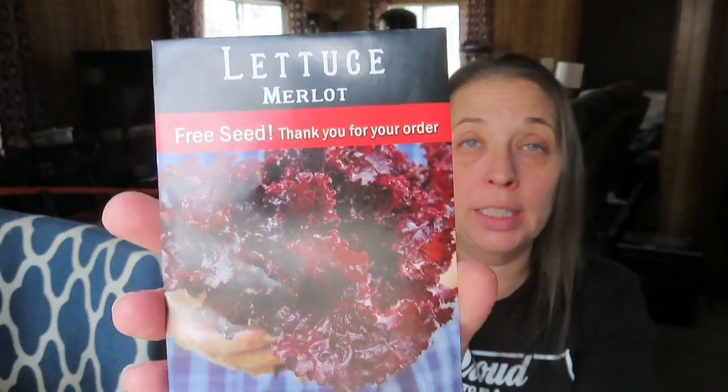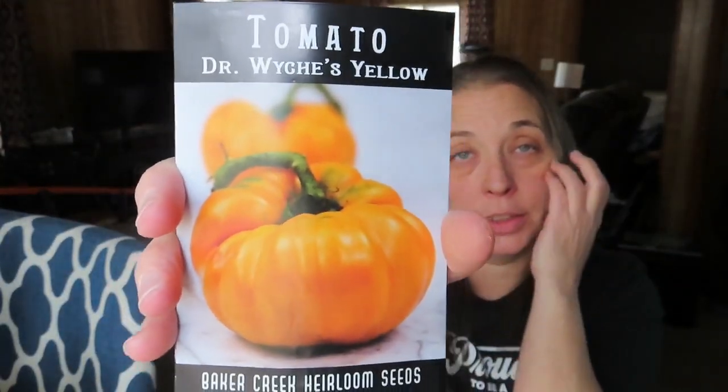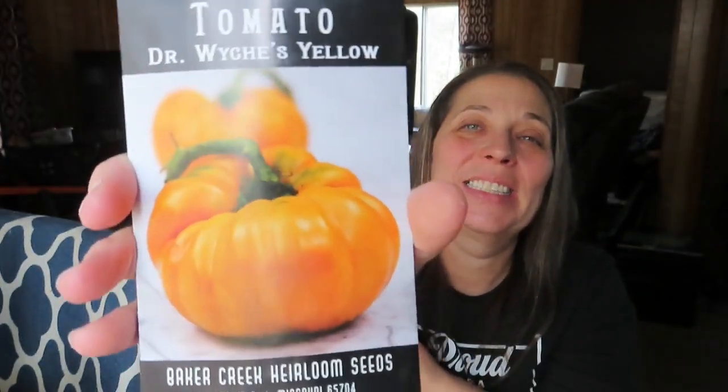Last but not least, there's one more — Baker Creek! I love it. Getting seeds really does make me smile. First the free seed: it's a Merlot lettuce. Then we got some Dr. Wyche's tomatoes. Everybody on YouTube is growing sweet peas and I feel like there must be a reason, so I got the Old Spice Mix, which is supposed to be the most fragrant you can buy from Baker Creek. I'm really excited.